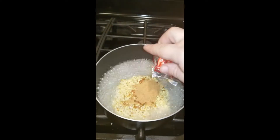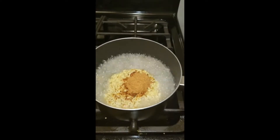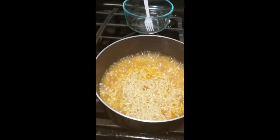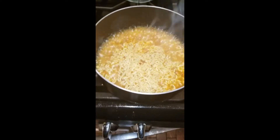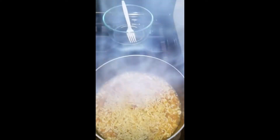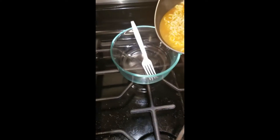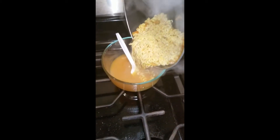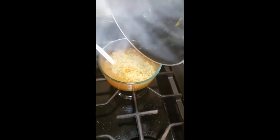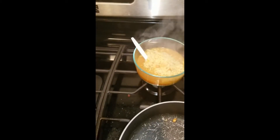Open the flakes package a little bit bigger. Add your soup base. When it's cooked to its proper consistency, turn off the heat. Get yourself a bowl. That's it.